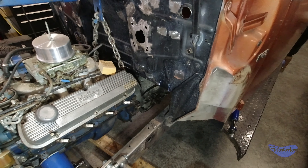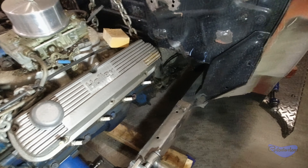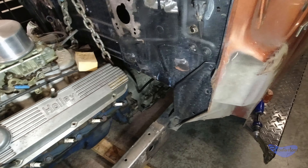All right, so we've got another mock-up here with the engine and transmission in the wife's '50 truck. This is looking pretty good. I think that we can make this work.